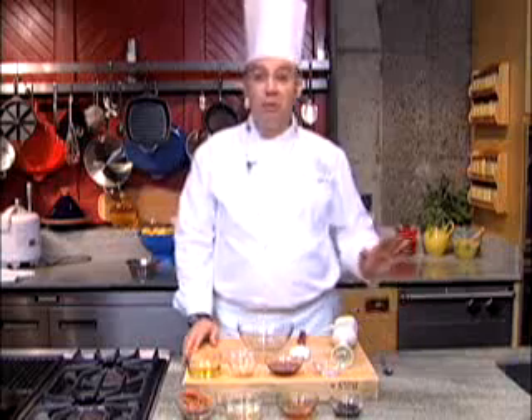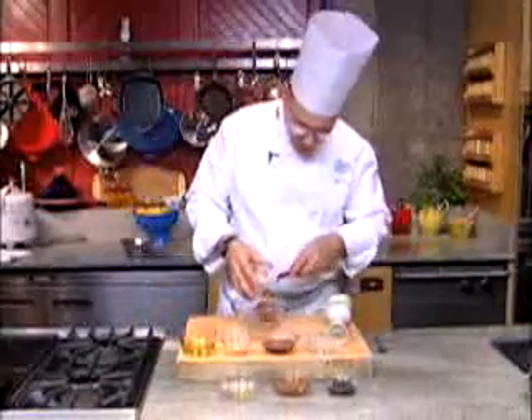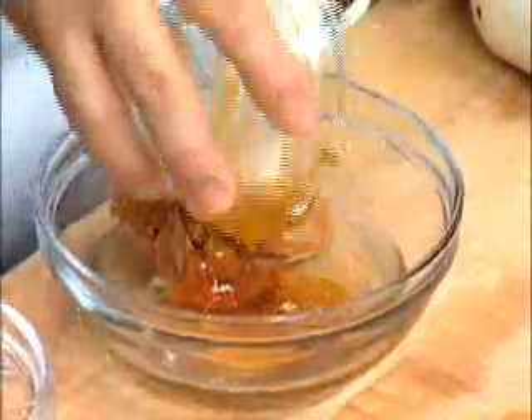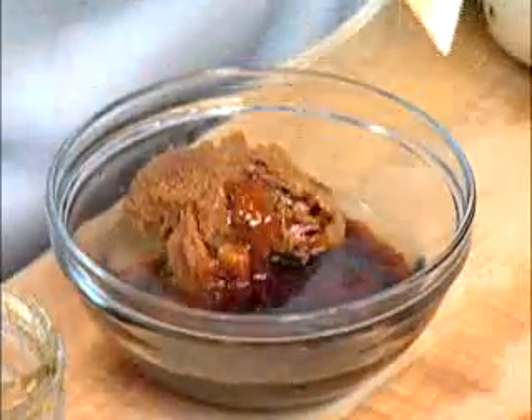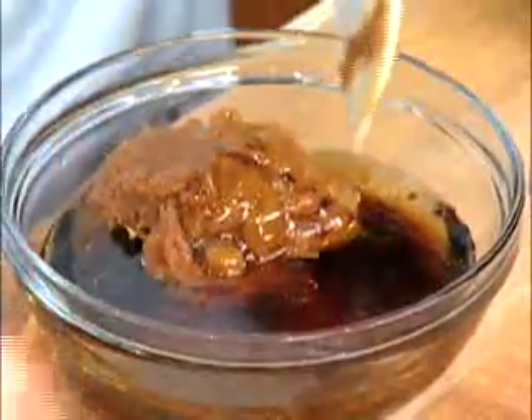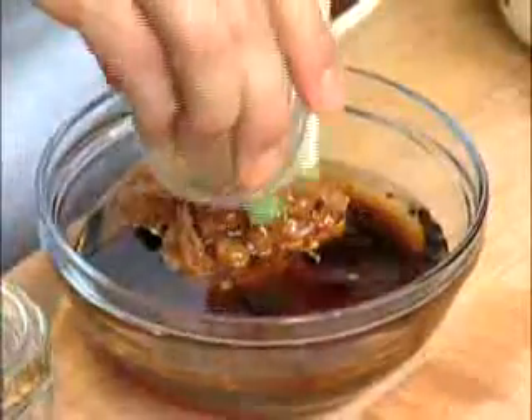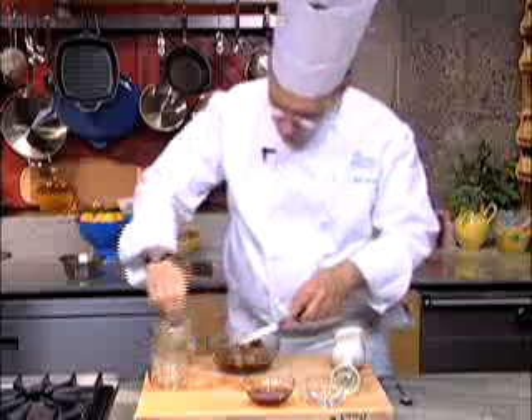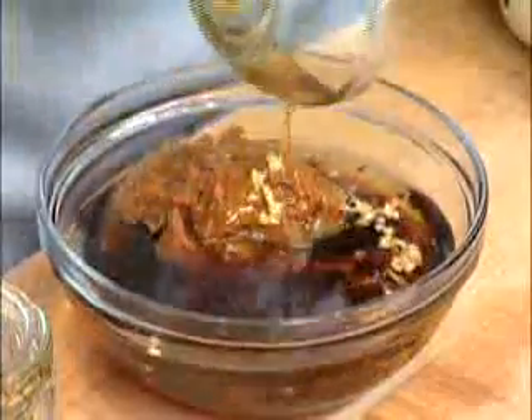Next, I'd like to make a miso vinaigrette that couldn't be easier. It starts out with about a half a cup of red miso. Add that into the bowl, along with some rice wine vinegar, some honey, a light soy sauce, peanut oil, garlic and ginger, aromatic sesame oil, and then finally a couple of tablespoons of water.